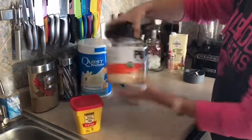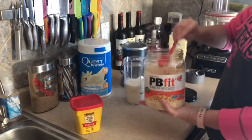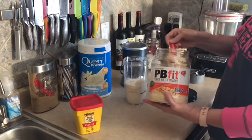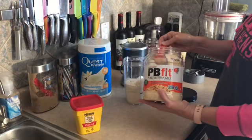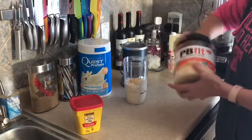We're going to grab the PB Fit, and if you've seen my videos before you know that I keep my tablespoon measurement in here. I'm gonna dump in one tablespoon and just shy of a second one. Two tablespoons of this is one smart point, so I've got about a tablespoon and a half in there.